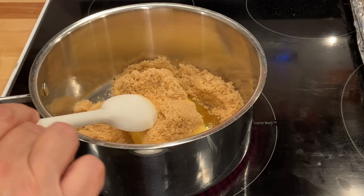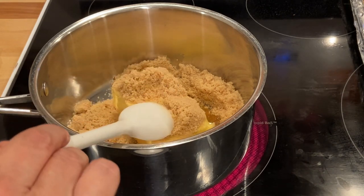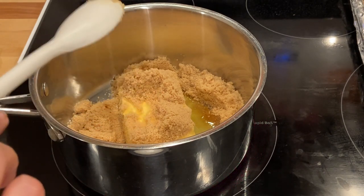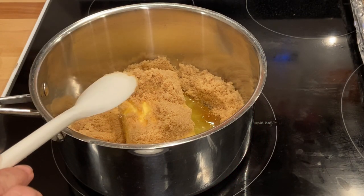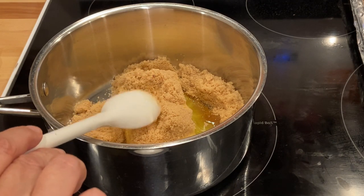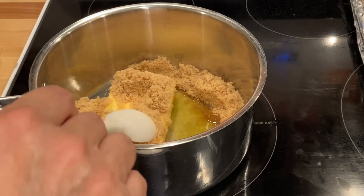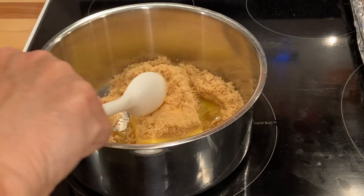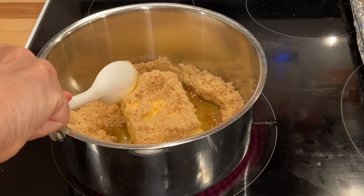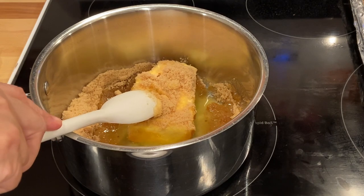I've got my cup of butter in here, it's going to melt, and I've got a cup of brown sugar. My burner is turned on and we're going to melt this together, and when it comes up to a boil we will stir it for two minutes. I hope you guys will go and check out Allie's channel — she has a great cooking channel as well as a great DIY channel.